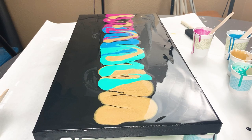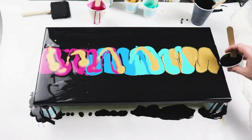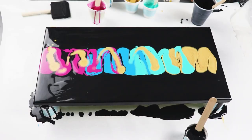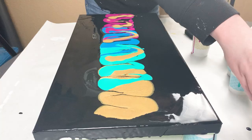Once I had all of my colors down, I put a little bit of that black paint on the edge of the canvas and then I just used my damp paper towel, gently laying it across the colors and pulling down the canvas, swiping that black and gold over the other colors.